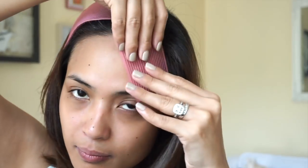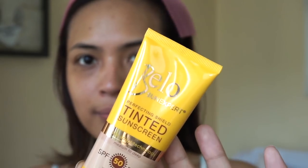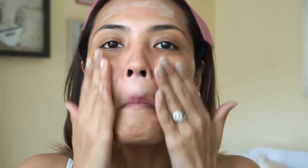So before anything, I'm starting with a clean face and I'm gonna put all this hair away with these velcro thingies. Please don't mind my roots — I know I need to get them done. Then I'm going to use the Bello Tinted Sunscreen, which is SPF 50, and the best of all, it really adapts to the morena skin tone so you don't look like a ghost when you put it on.